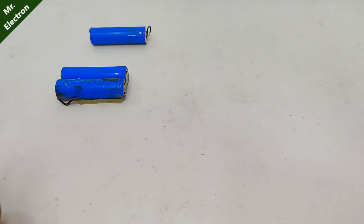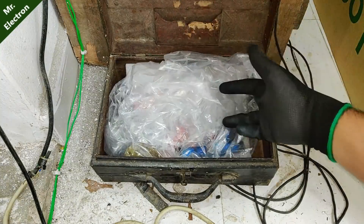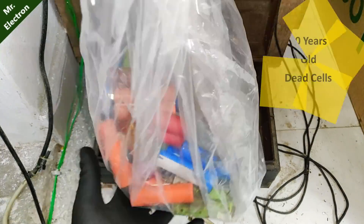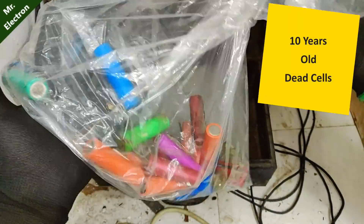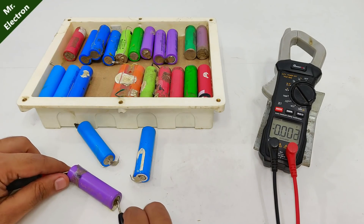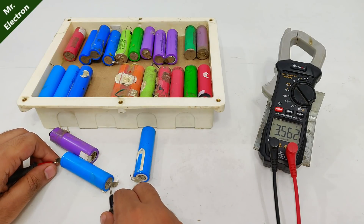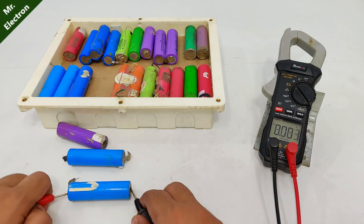These are a few old lithium-ion cells that actually died 10 years back. I discarded them for that very reason, but after so many years when I checked them back, they revived. I don't know how that is possible, but it did happen — although the cell voltages are different, hence this video.